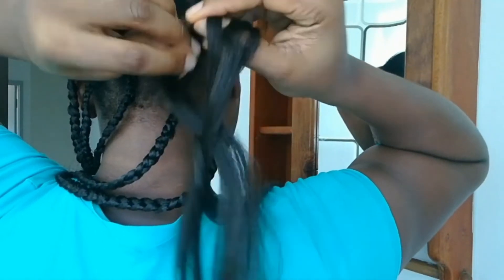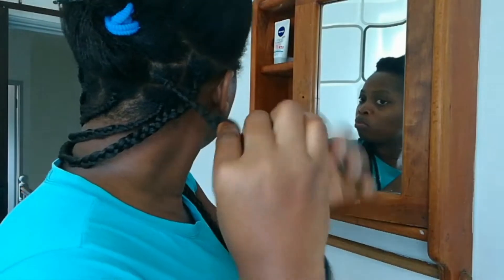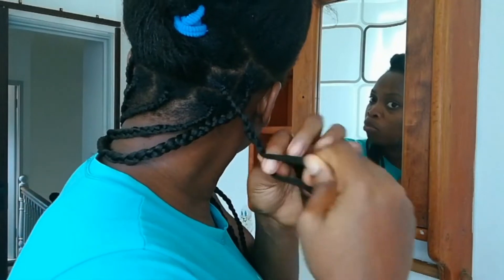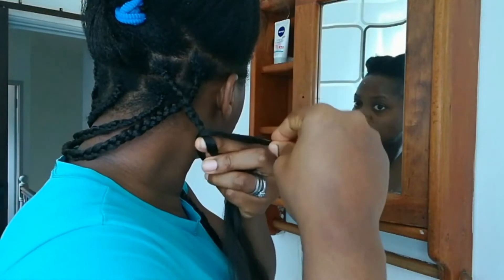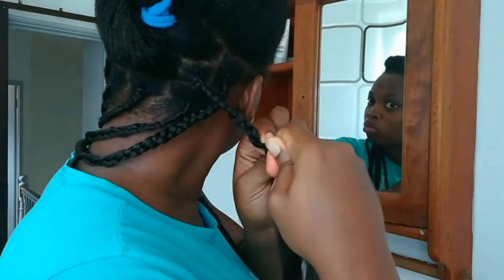I'm trying to make it as seamless as possible. If you notice any knot, you can always go back and unravel the braid and do it again. The trick here is to always put the thickest hair first — that way you can always control the thin hair that you are feeding into the braid.